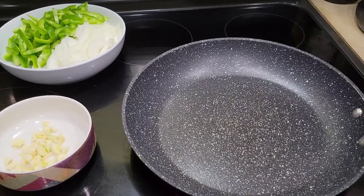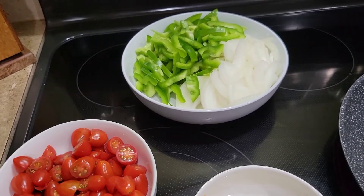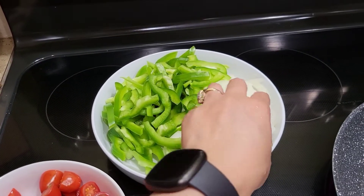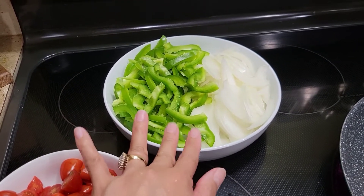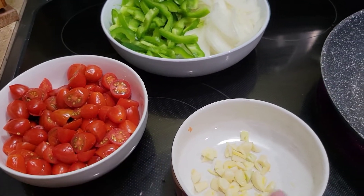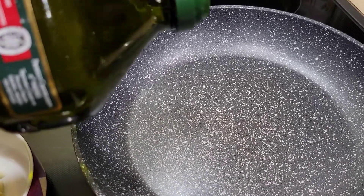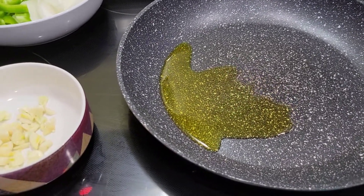While waiting for the sausage in the air fryer, let's prepare the vegetables. I've already prepared the garlic, and now I'm slicing the tomatoes, green bell peppers, and onions. I used one green bell pepper, one onion, and some tomatoes — you can adjust the amount of vegetables depending on your preference. We'll stir-fry the vegetables while the sausage cooks.